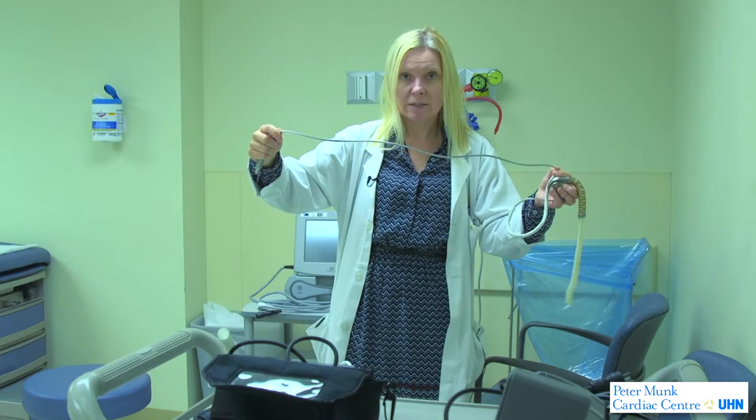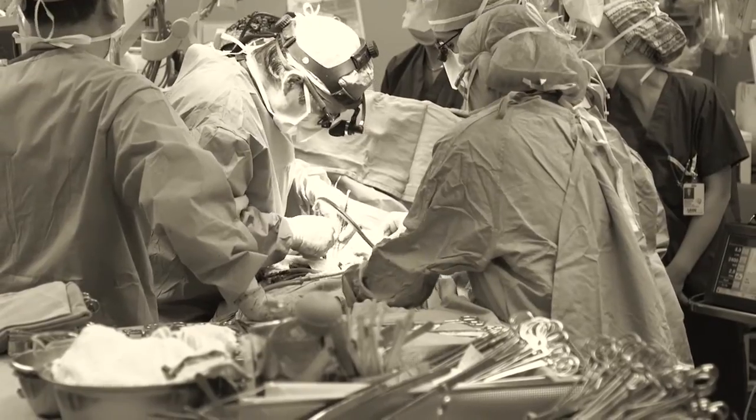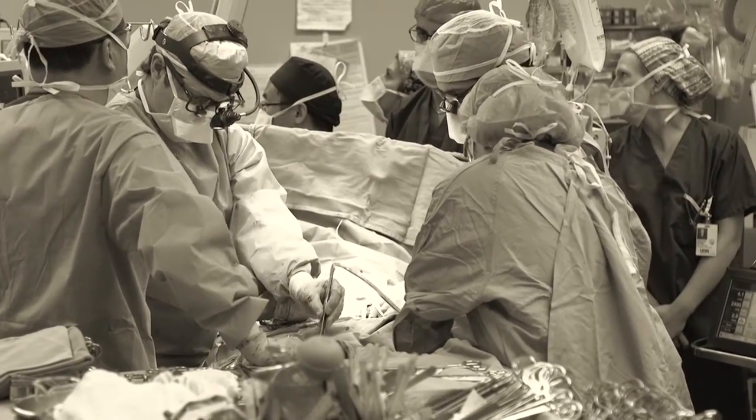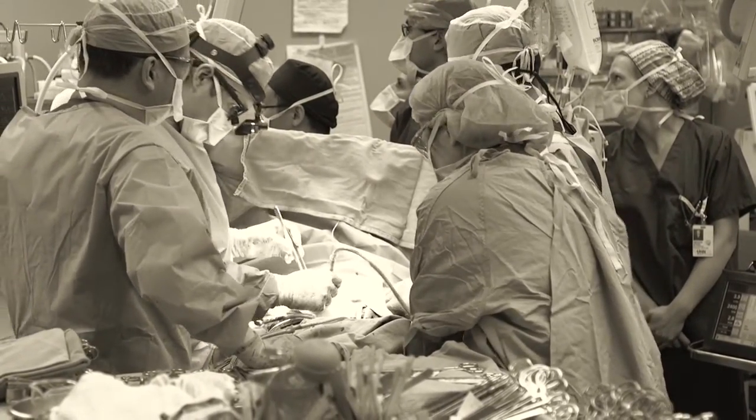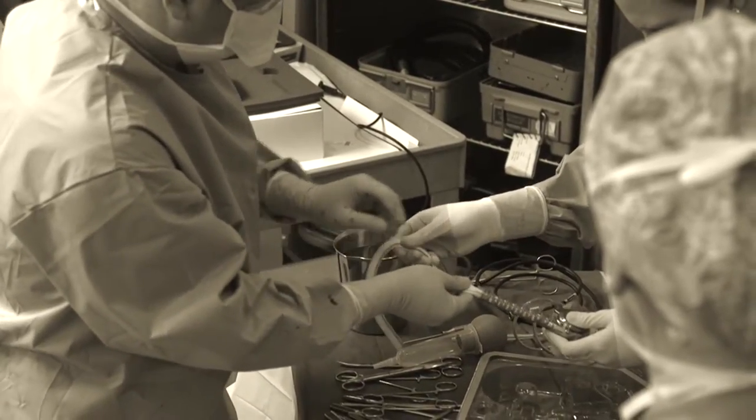You'll notice with both pumps they have what we call a power line or drive line. This is the only thing that the patient will see coming out of their body. The surgeon will make a small incision in the abdomen just about the waistline, and this line will come through either on the left side or the right side.